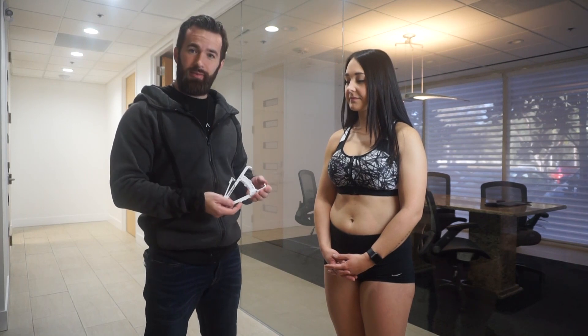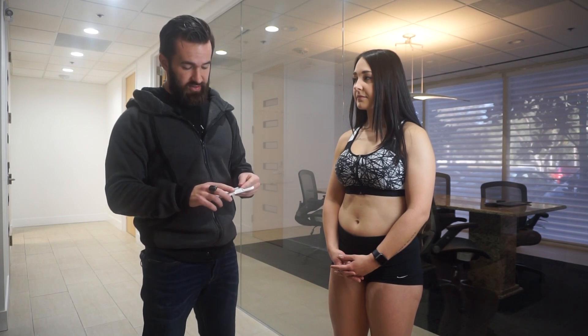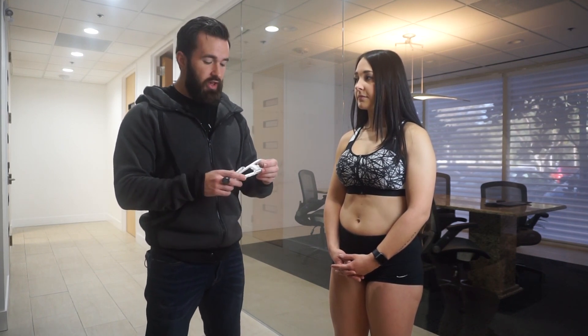Today I have Kayla with me and we are going to be measuring body fat using calipers. Calipers are probably the most preferred method that we have, other than visual estimation. There are a lot of benefits to using these. One is the consistency you get from measurement to measurement, because you can see the actual changes in millimeter thickness of the skin folds that you're measuring. Make sure you pay attention to the instructions that come with your calipers because they're all going to be a little bit different.